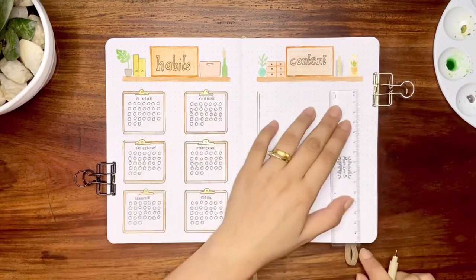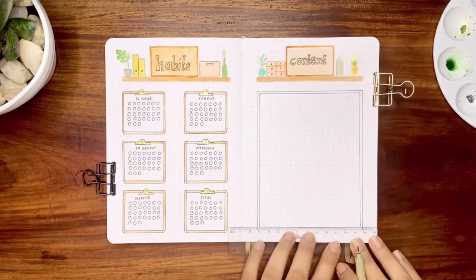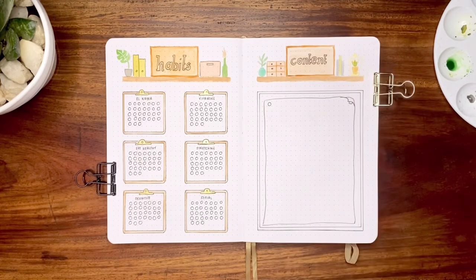Below is a huge cork board with a paper pinned on it. I wrote the days and dates per week so it's easy to see all the contents weekly and for consistency.